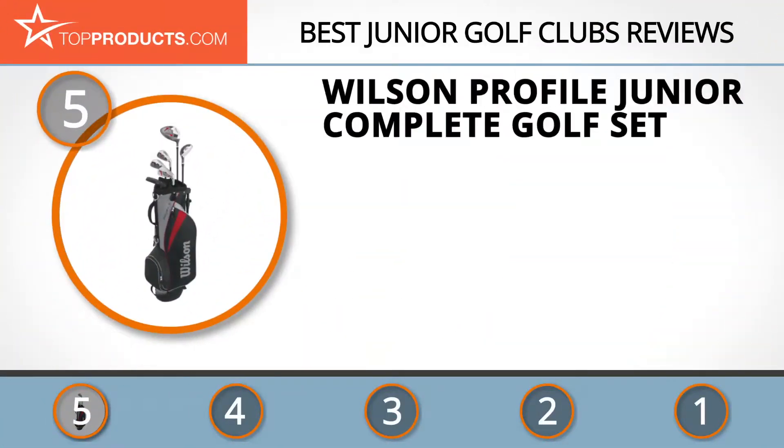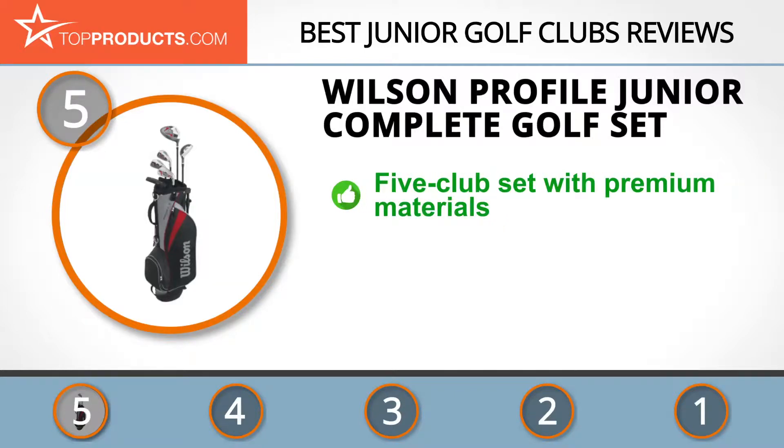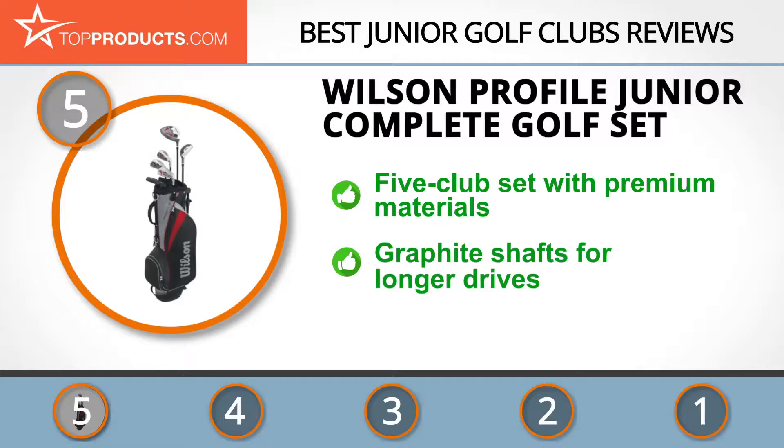At the number five spot is the Wilson Profile Junior Complete Golf Set, chosen not only for its features but also because of its budget-friendly price tag. Wilson is one of the world's largest manufacturers of golf equipment and accessories.